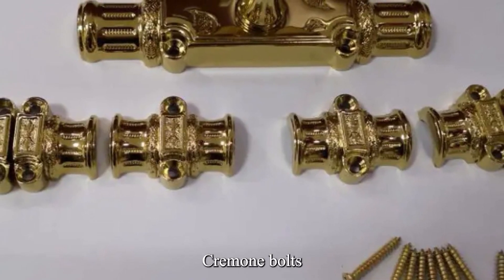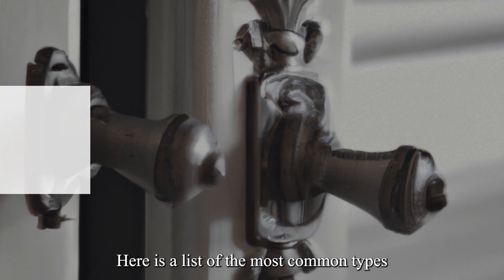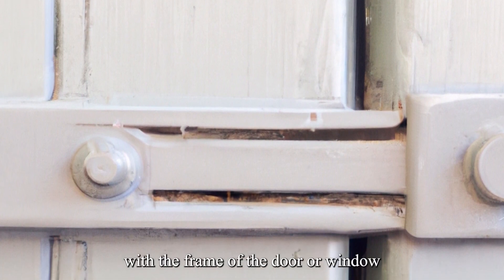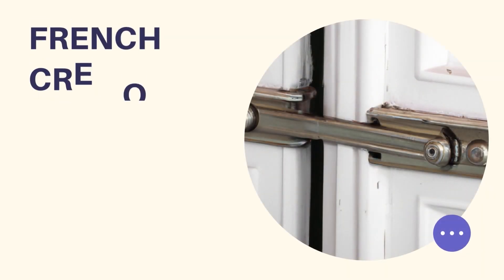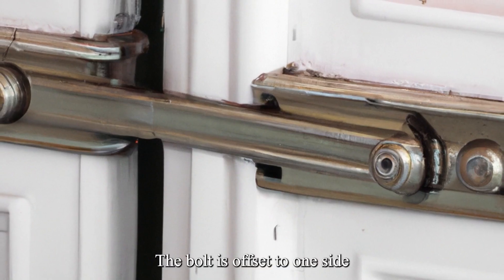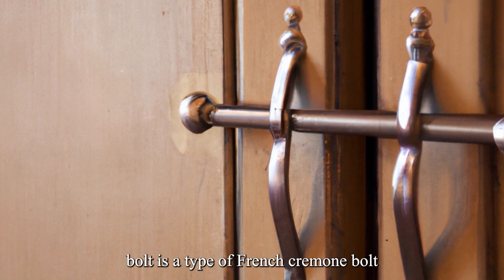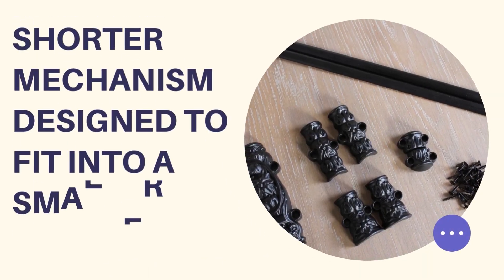There are several types of French Cremone bolts available on the market today. First, the straight bolt is the most common type — a straight, vertical bolt that slides up and down to engage with the frame of the door or window. Second, an offset bolt is designed for doors that have a thin frame; the bolt is offset to one side of the mechanism, allowing it to engage with the frame more effectively. Third, a compact bolt is designed for smaller windows and is a shorter mechanism built to fit into a smaller space.